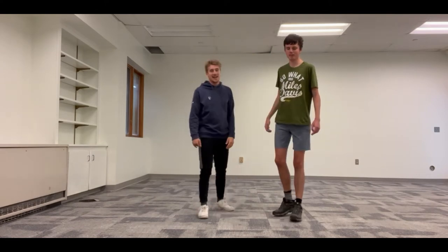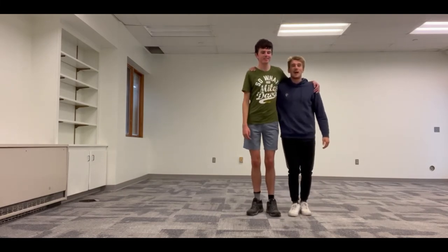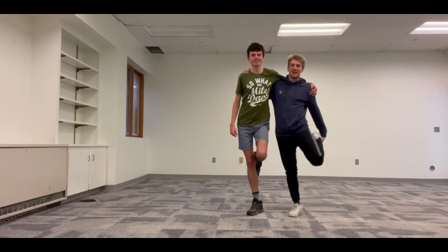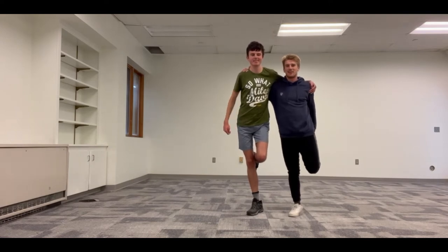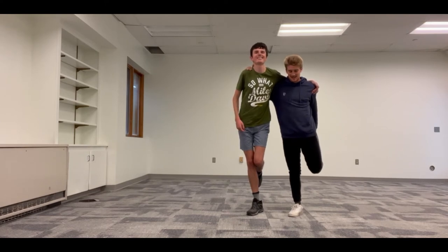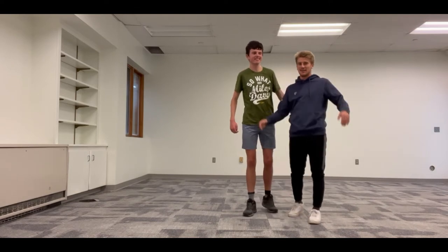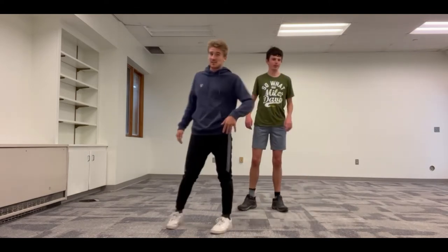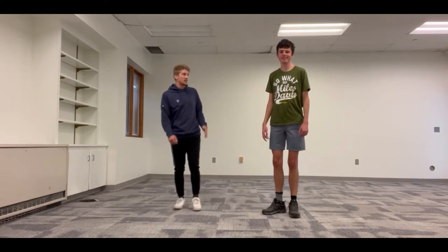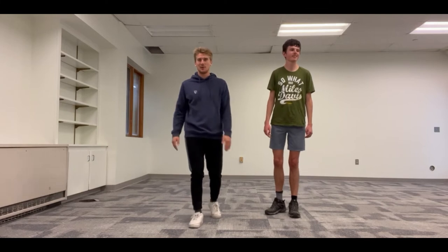All right, good job! Now we're going to switch sides and go for the other leg. Ready? And up — three, two, one... fifteen. Way to go, you guys! Good job. We're stretched and ready to go. Austin, you feeling stretched? I feel good, let's rock and roll!